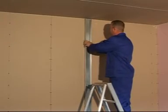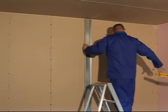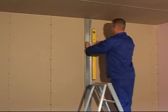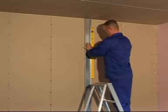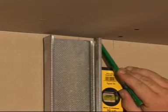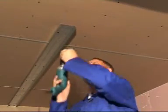Once the floor track has been fastened, cut the stud at the required length, plumb up and mark the position. Fasten the ceiling track in the same way you fastened the floor track.